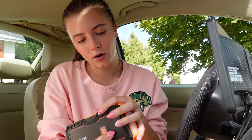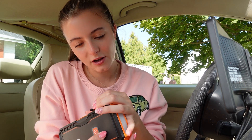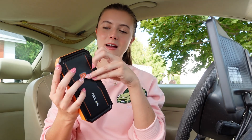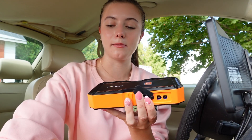On the side there are several ports: a USB out, USB-C out, and USB-C in. Then on the other side, it has a little car with the hood up — that is where the cable will plug in.